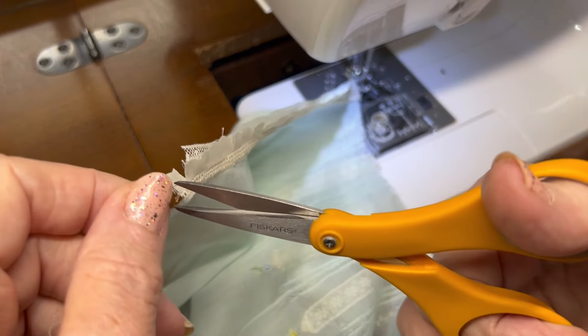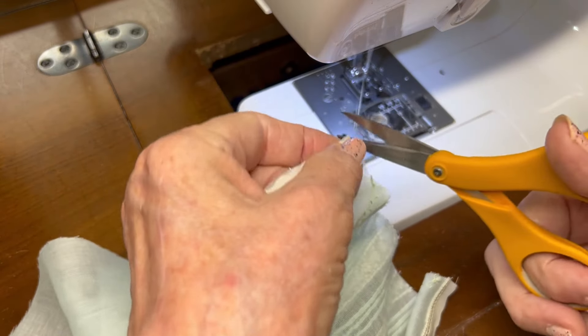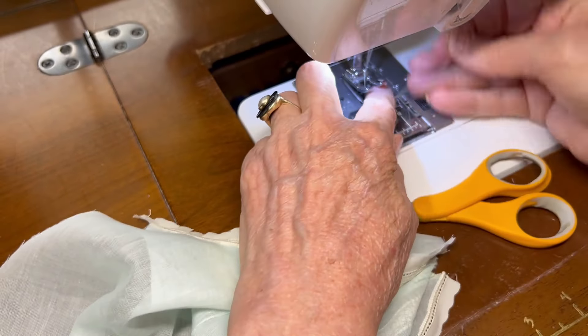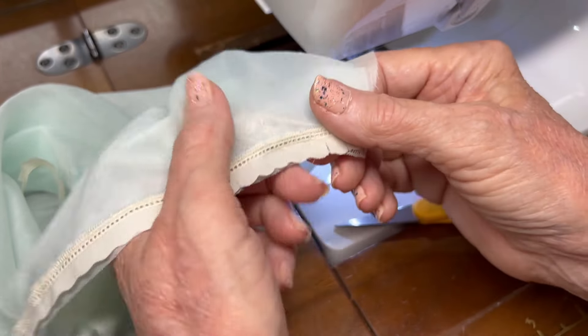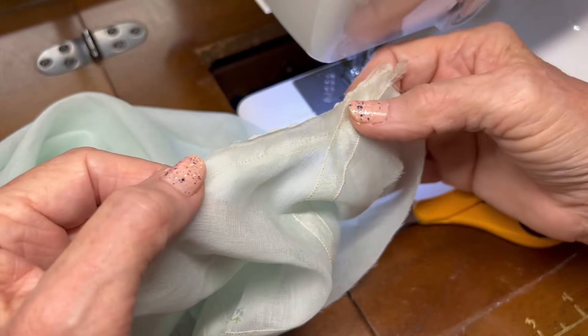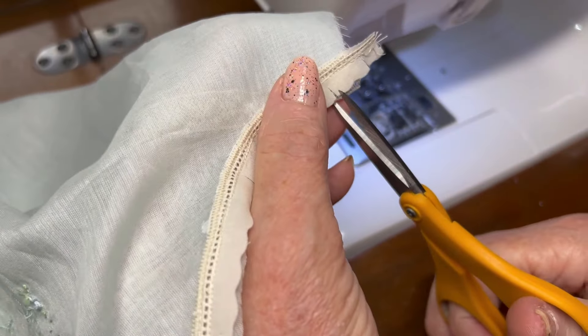Now I need to go to the ironing board and press this seam toward the sleeve. But before I do that, everywhere that the entredeux is not — down here at the curve of the armhole opening — I'm going to trim the sleeve so the fabric will flare out when I turn it.